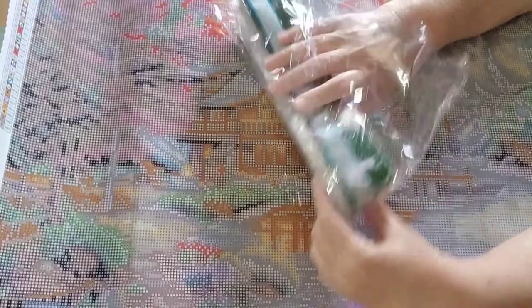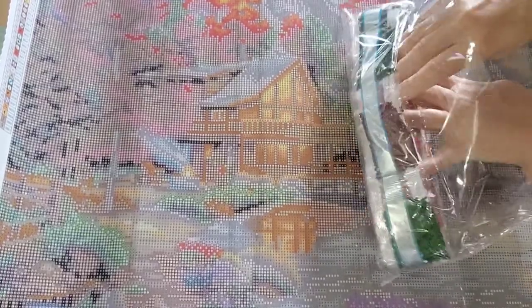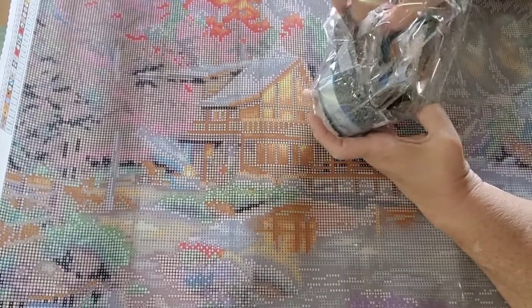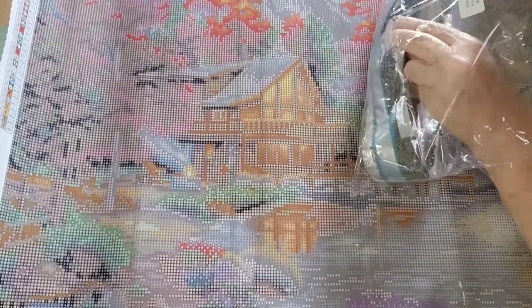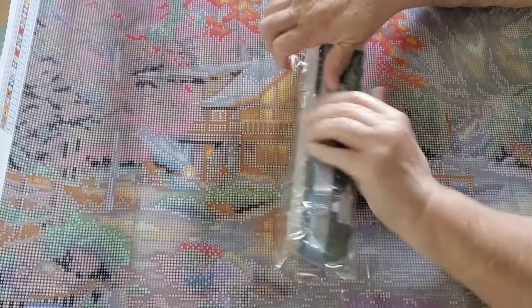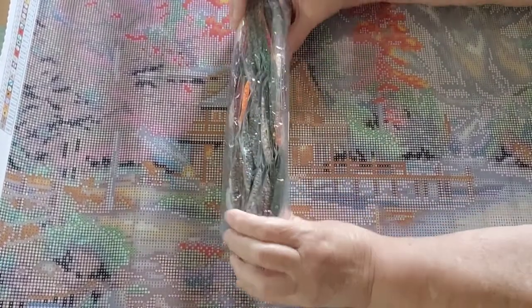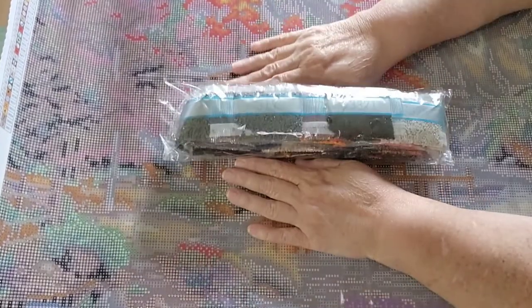I'm just looking real quick to see how hard it will be to find those AB drills. I don't want to take these out because I know I'm not starting this soon. I don't know how to find them — I don't know if at the beginning they're just scattered throughout. This is blasphemy coming from my mouth right now — I like AB drills, don't get me wrong. But I'm not getting all Twitter-pooted over them. They're a nice accent, and that's all they are. I just don't get it.